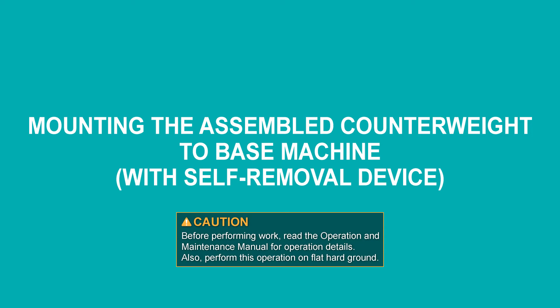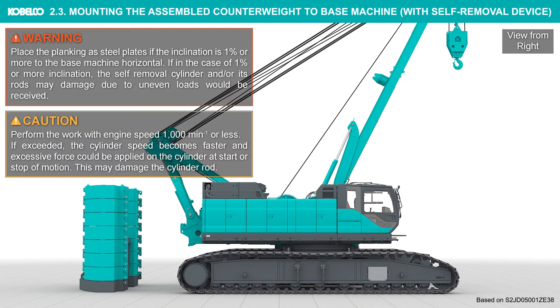Mounting the assembled counterweight to the base machine with the self-removal device. Place planking or steel plates if the inclination is 1% or more relative to the base machine horizontal. If the inclination is 1% or more, the self-removal cylinder and/or its rods may be damaged due to uneven loads. Perform the work with engine speed at 1000 RPM or less; if exceeded, the cylinder speed becomes faster and excessive force could be applied on the cylinder at start or stop of motion, which may damage the cylinder rod.